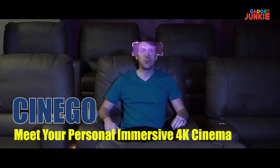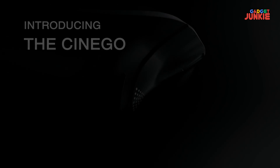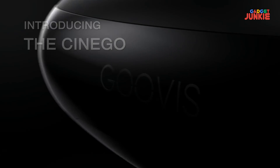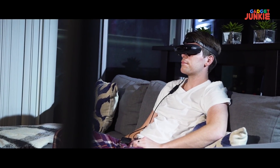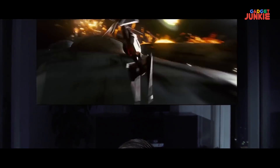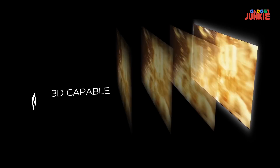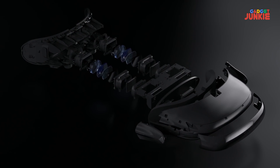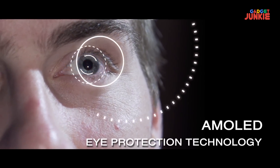Imagine watching all your favorite movies in a cinema system you can hold in your hand. Introducing the Synagogue — enjoy your favorite movies and clips on an ultra HD display from the comfort of not just the living room, but any room in the house. A personal cinema with a virtual 800-inch screen placed 66 feet from your eyes, built for ultra HD, 3D, and virtual reality playback, specially designed to protect your eyes and give you the greatest comfort.